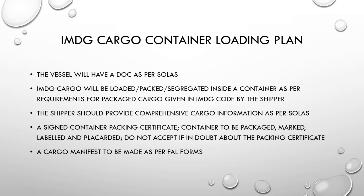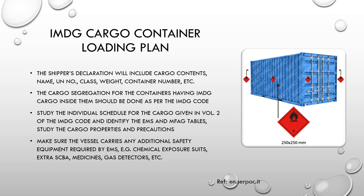The DG manifest should be provided as per the FAL (Facilitation of Maritime Traffic) convention form. Containers should be marked on all four sides with the IMDG label showing the class of cargo. The shipper's declaration includes cargo contents, name, UN number, class, weight, and container number. Cargo segregation for dangerous goods containers must be done as per the IMDG code to ensure no cargo gets tainted — incompatible cargos packed together may release flammable vapors or cause spontaneous ignition.